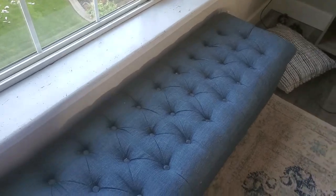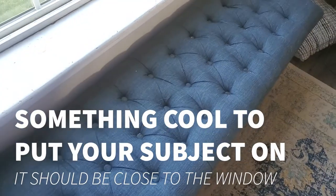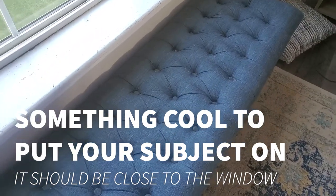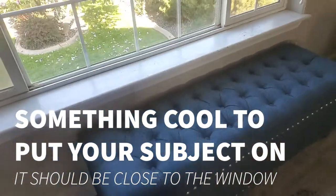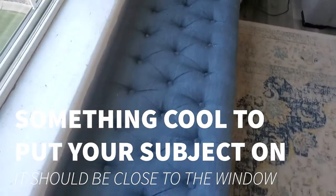The next thing you're going to need is a cool foreground — something to put whatever you're photographing on. In this case, I'm going to try this blue ottoman. I don't know if it's going to be good or not, but it'll work. You want to put your object really close to the window. I've got this thing right up against my window here, and the closer it is, the nicer it's going to look.